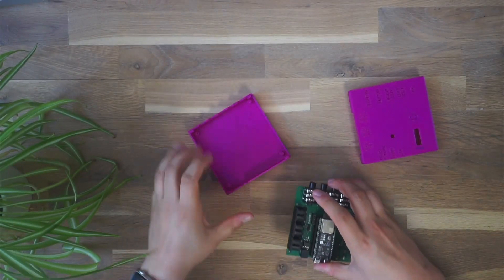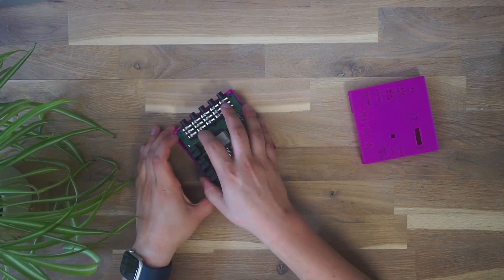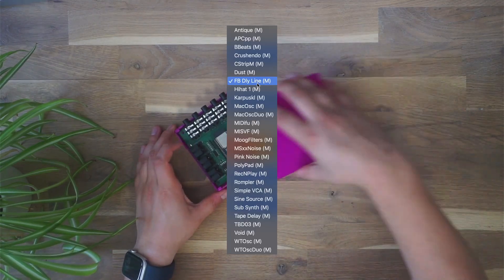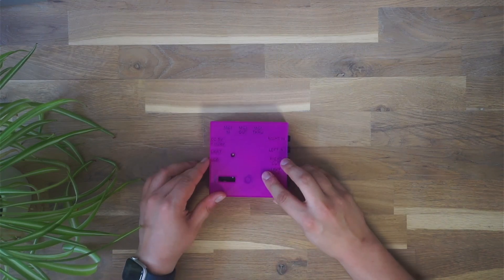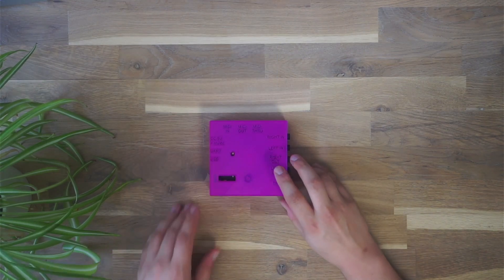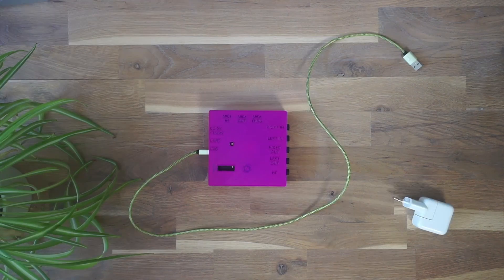Each of the two audio engines can be a 303 clone, a sampler, or a Mutable Braids oscillator — only to name a few of the many different options that exist. Since there are also two audio inputs available, the TBD can also be used as an effects box with a stereo reverb or stereo delay, for example.